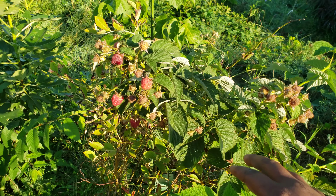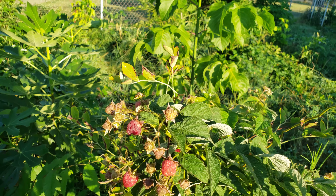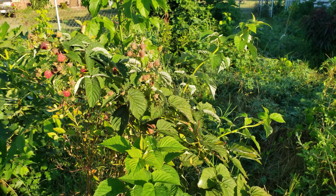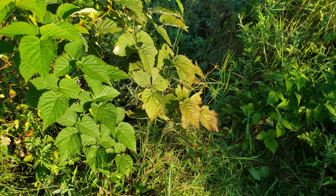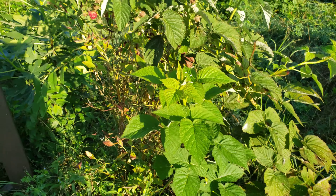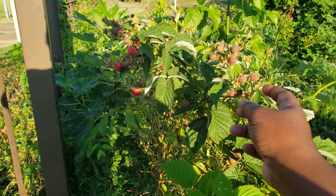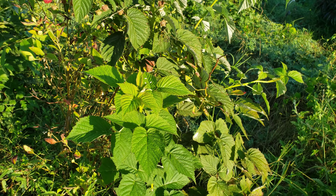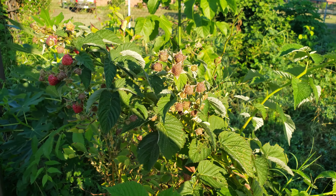Here are some raspberries — this blueberry bush is very supportive. Since the blueberry bush fruits early and this raspberry fruits later, I can have the blueberry get full sun during its fruiting, and then the raspberry gets full sun during its fruiting. Like I said, these actually stood upright until fruiting happened and they started getting heavy.